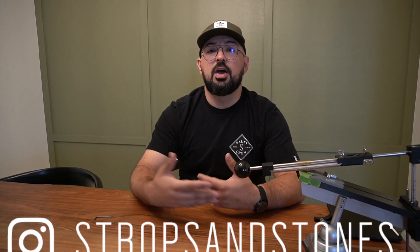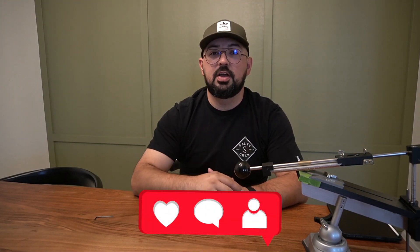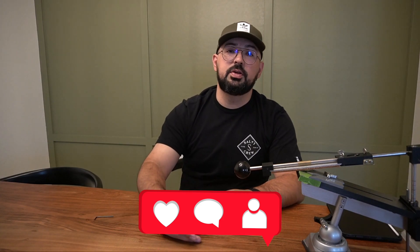With that said, we're going to go ahead and close this video out. Please follow me on Instagram, share my videos — I'm trying to grow in the community and help you guys make smarter decisions when buying equipment and sharpen better. Follow my Instagram, like, comment, subscribe — you know the whole ordeal. I'm out, have a good one, God bless.